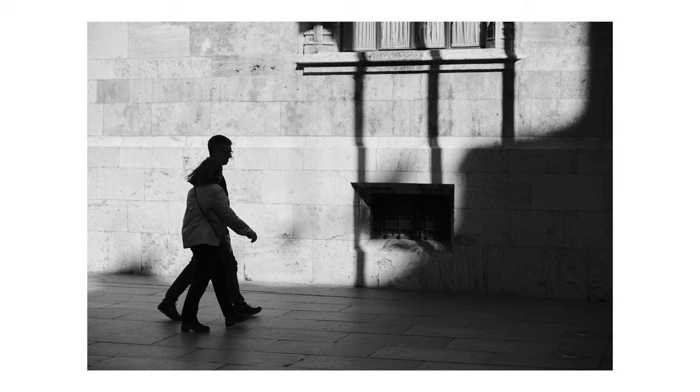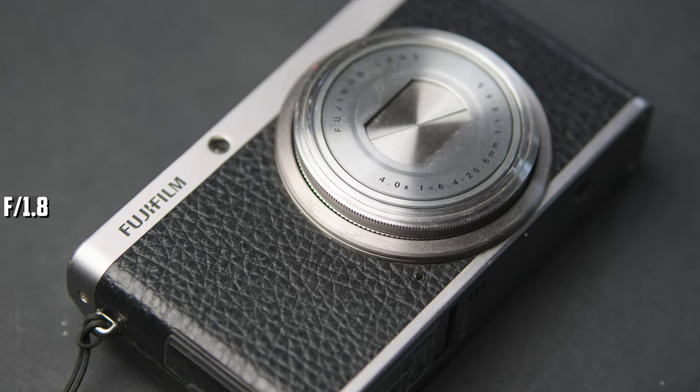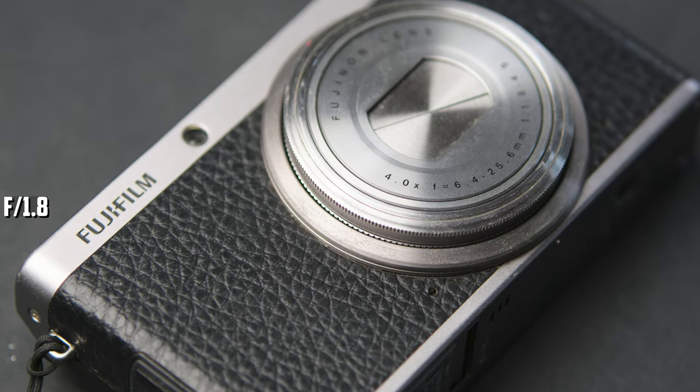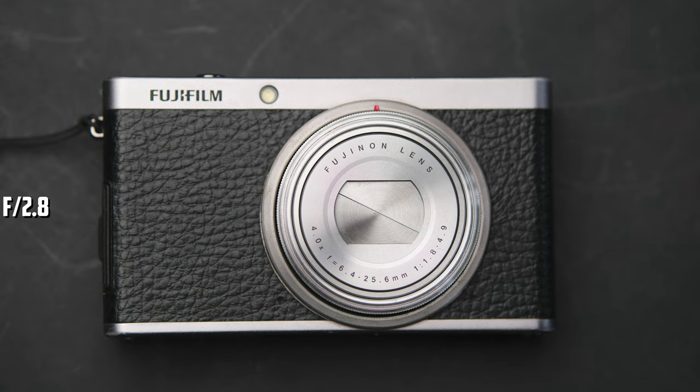What impressed me most about this lens is how well it handles chromatic aberrations — better than most Fujifilm lenses. In most cases you can't see any. The same goes for lateral CA. Great job, TT Artisan. At minimum focus distance, the image is a bit soft at F1.8; stop down to F2.8 for better performance.